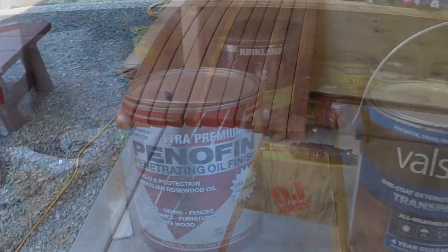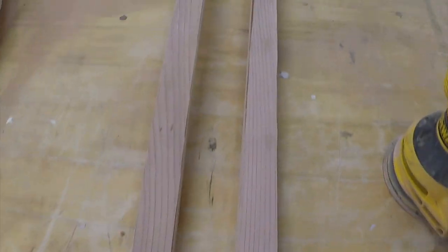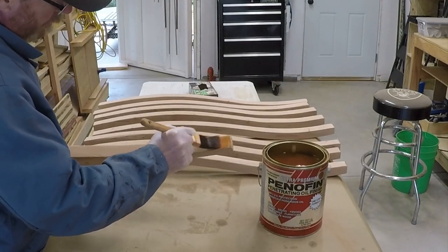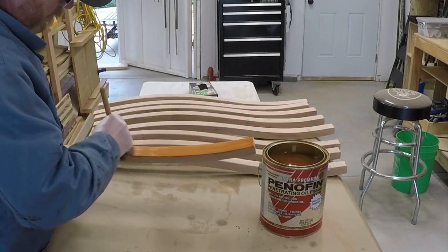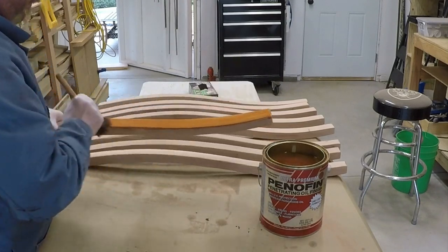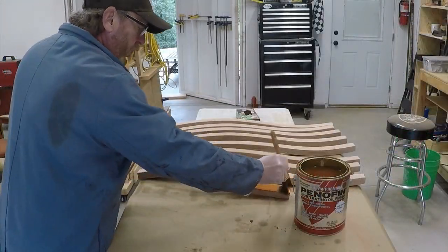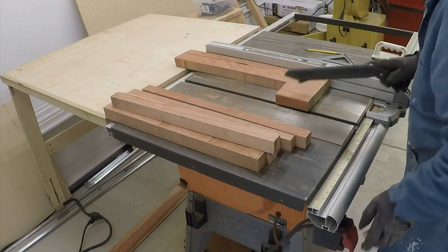I'm going with Penofin first — that's the perfect stuff. I'm going to sand off the other stuff from Blaspar because the Penofin looks so much better; I just didn't have it at the time. When I found that Amazon sold it, it made it really easy. As you can see, it goes on so nicely. It's an oil-based penetrating oil, and it looks incredible on redwood. This is the Brazilian rosewood oil, I think it's called. I'll start linking that kind of stuff in the video description on Amazon.